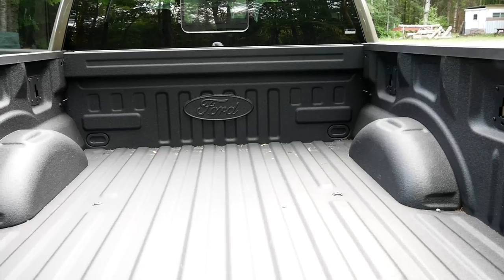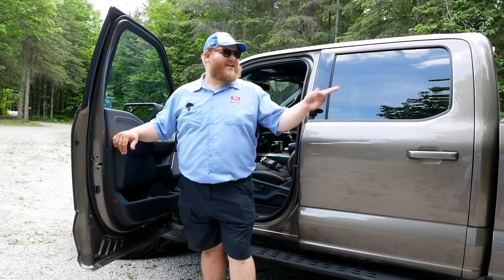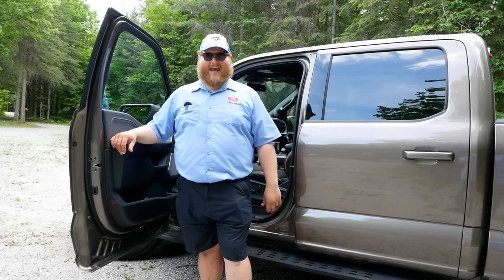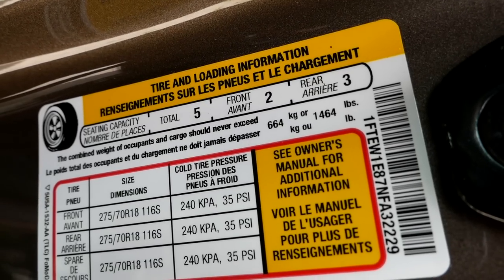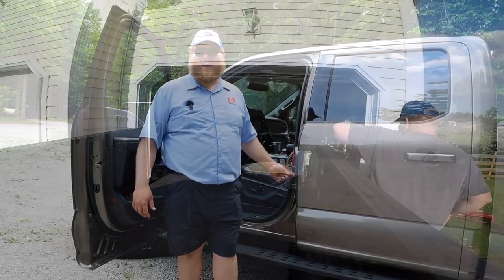How about towing and payload? Honestly, that's one of the reasons you'd get this Tremor — because you don't give up a lot in those areas. Tow rating here is 10,900 pounds, and the payload on our truck as you see it is 1,464 pounds.